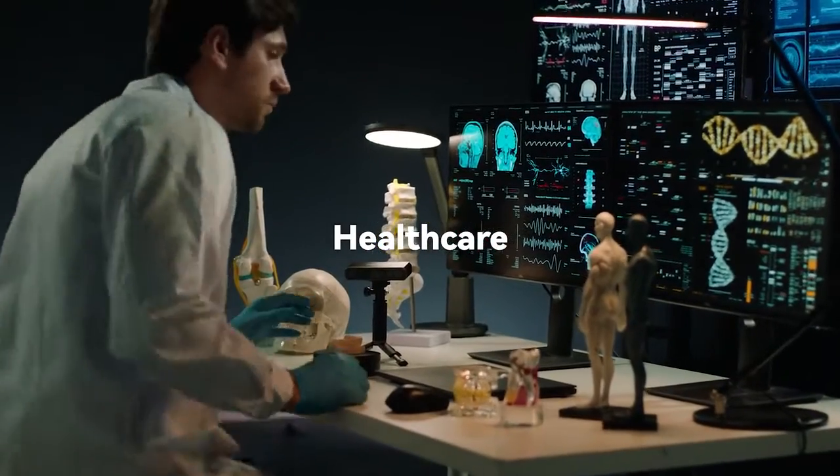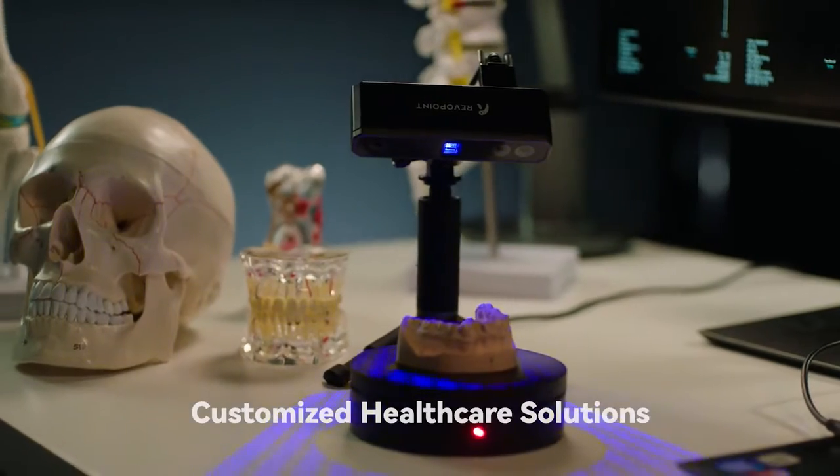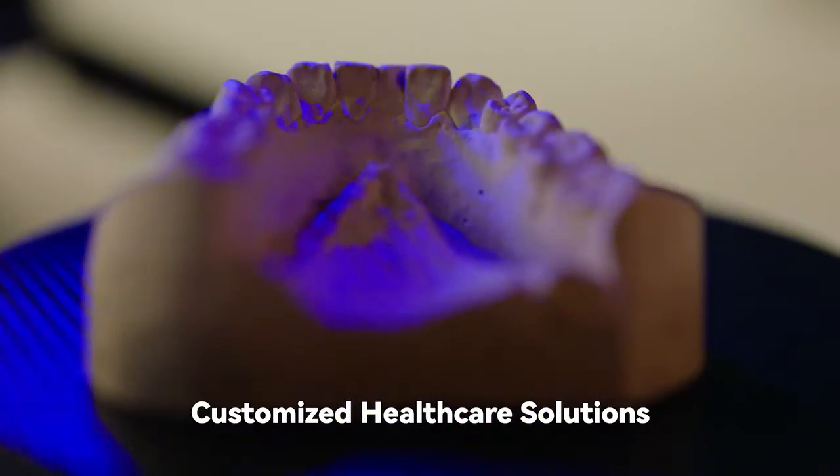Revopoint Mini allows healthcare practitioners to quickly record vast amounts of measurement data in order to make tailored medical products for patients.